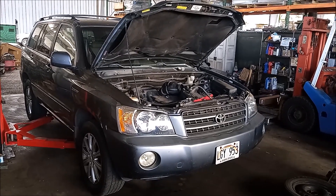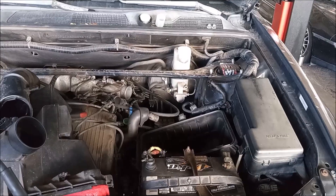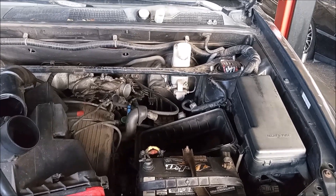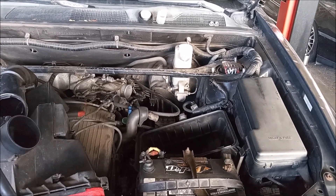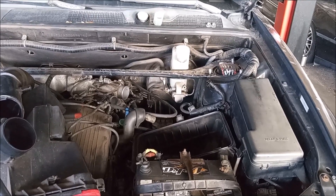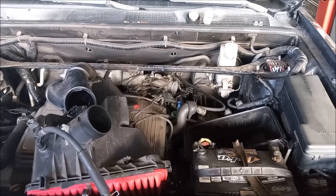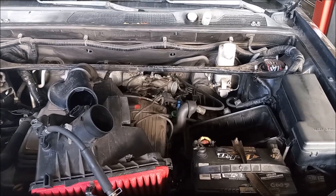Hey this is Frank. This is a 2003 Toyota Highlander. On this car the master cylinder has failed, and how we can tell is there's very little or no brake pressure but there are no fluid leaks anywhere. In this video I'm going to go through step-by-step and replace the master cylinder.